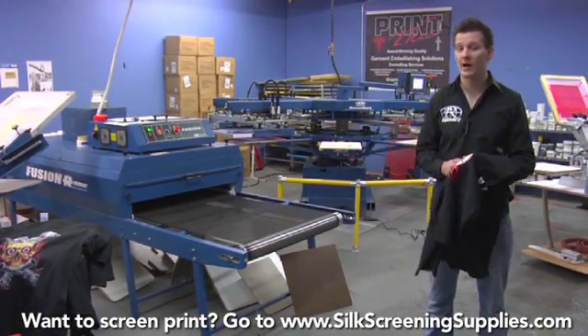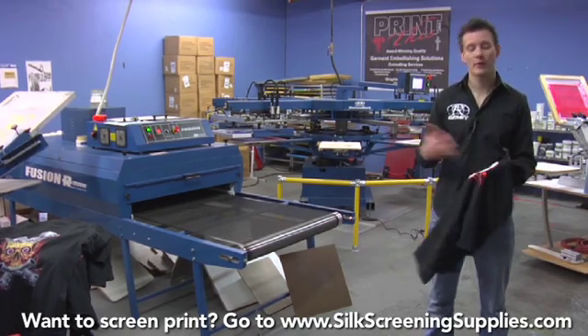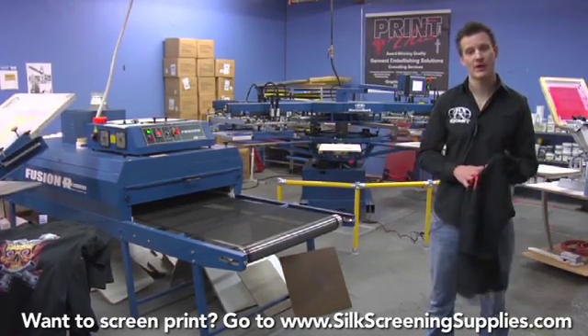Now Ryonet sells a lot of different types of dryers, starting with the Little Buddy which has an 18-inch wide belt. One of the most popular dryers is the Econocure, which is a 24-inch wide belt, 8-foot long dryer.